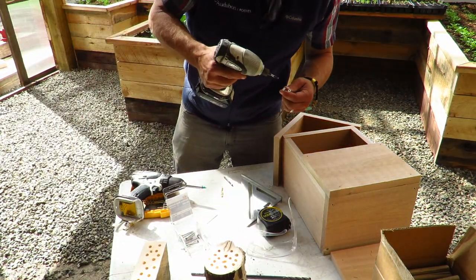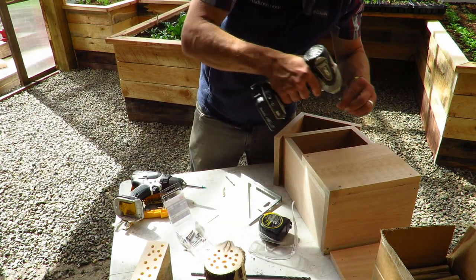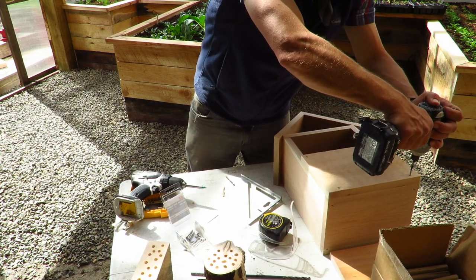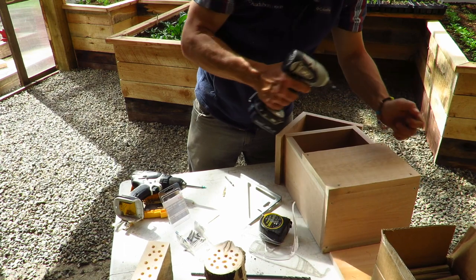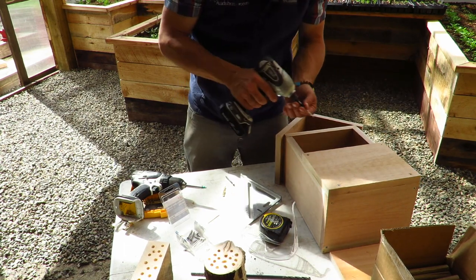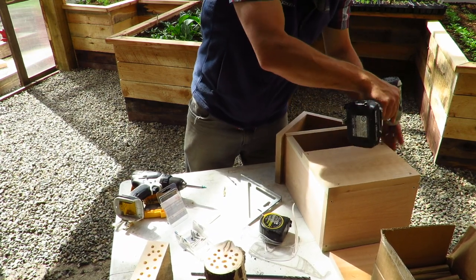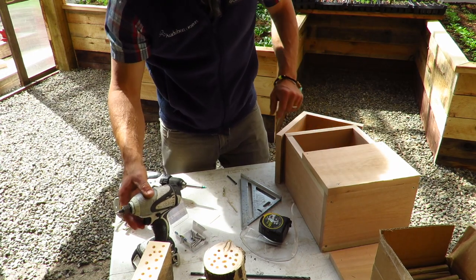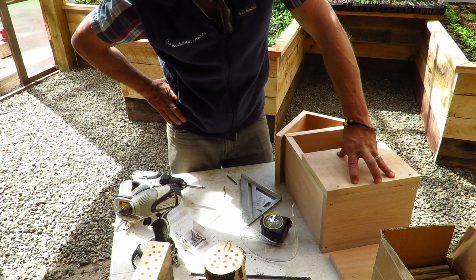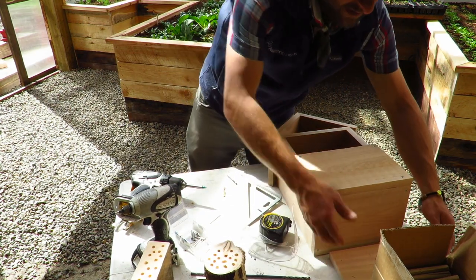Pre-drilled the back, and now I'm going to sink screws. I'm using exterior screws — in this case, stainless steel — but any kind of coated screw would also do well. It'll keep your screws from staining where the water runs over it over time, so it might help keep it looking a little bit cleaner.